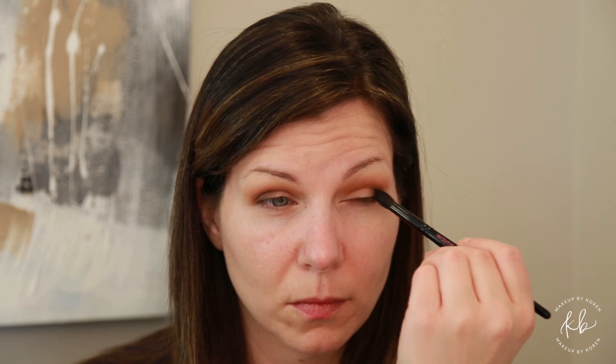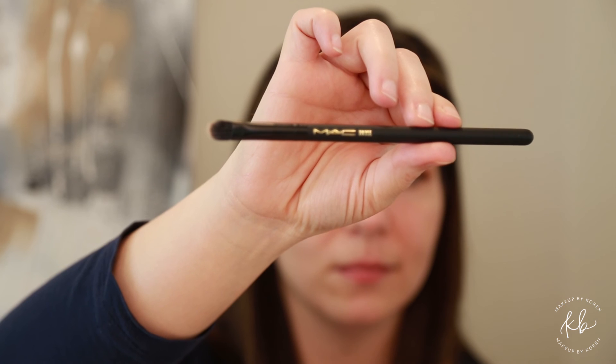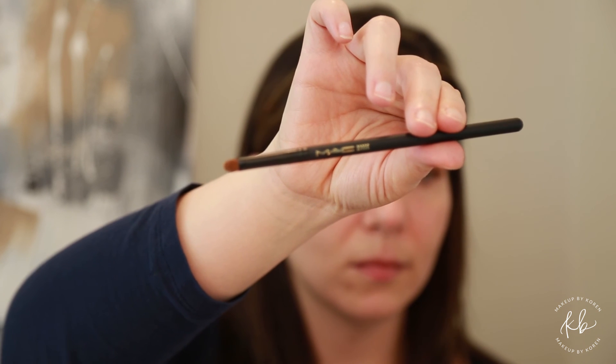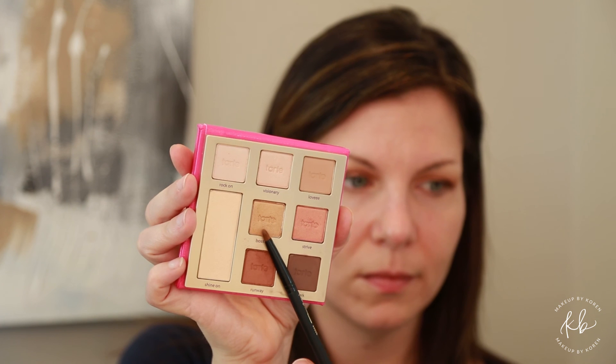Using Too Faced glitter glue, apply the glitter glue to your inner corner and your lid. On a MAC 283 SC brush, going in with the color Strive — pack that shade Strive all over your lid. With a MAC 230 SE brush sprayed with Fix Plus, going in with Boss Lady, apply Boss Lady to the inner corner of your eye and bring it to the inner side of your lid.